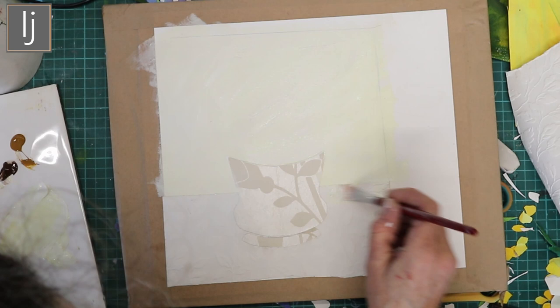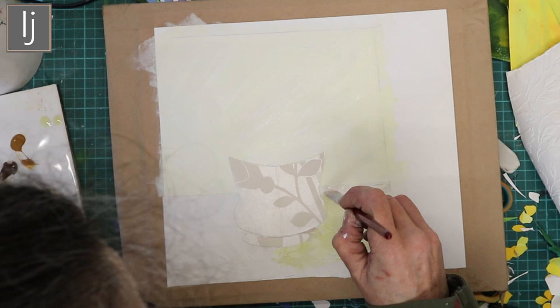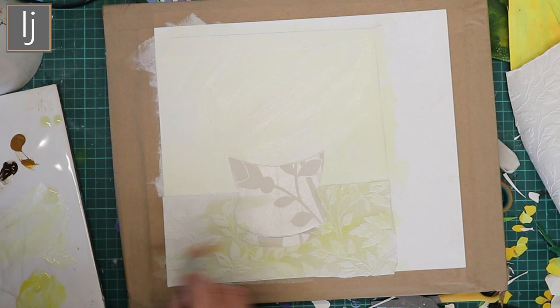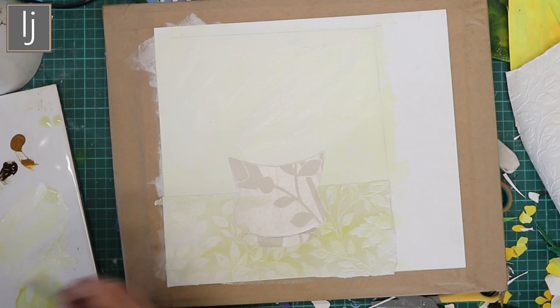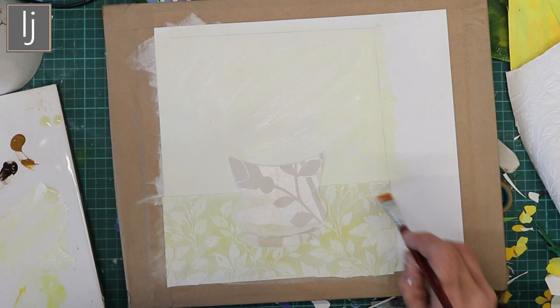You want the lightest colour first. I've got a really lovely light yellow with a lot of water in it. It doesn't really matter that it's not one tone — I like it when it's got more than one tone. The actual patterning on the wallpaper comes out beautifully; I use this a lot, it's really lovely for the inside of journals.